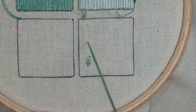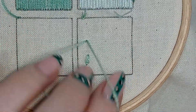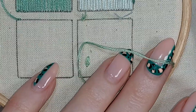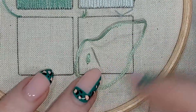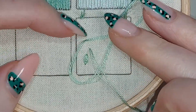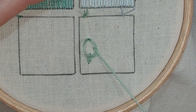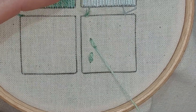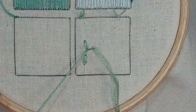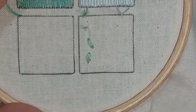Up and down at pretty much the same point, leave a loop on the top, and I'm going to do this one going in a slightly different direction. Coming up inside of that loop and pulling down in the direction the stitch is going, so that I catch that loop nicely. Then just going down on the outside with a little securing stitch to hold it in place.